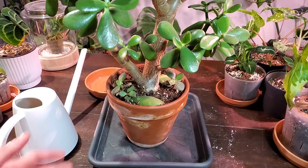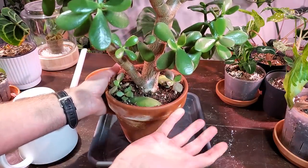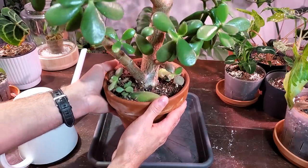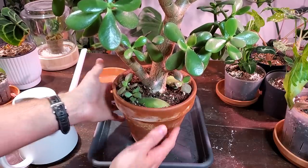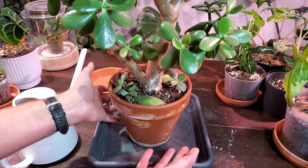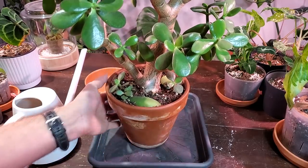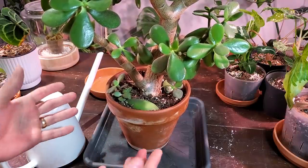Another thing I do before watering is feel the weight of the pot. This is a larger plant so it's a bit heavy, but you can feel the pot is pretty light right now. After you give it some water, feel the weight difference, and next time you can know whether the soil is dry just by feeling the weight of the pot. Watering in summer and winter is still pretty much the same — I thoroughly water it, the frequency is just less.